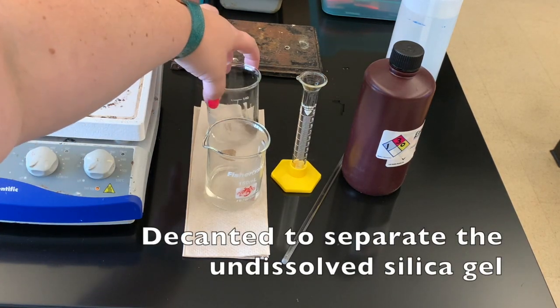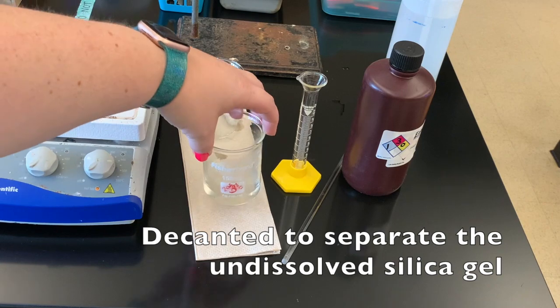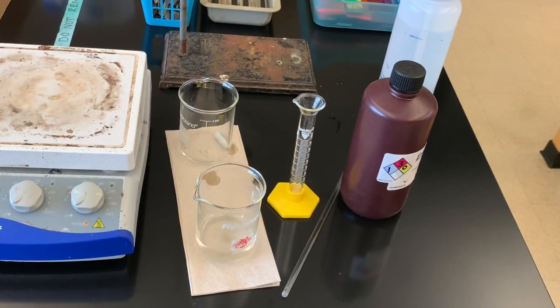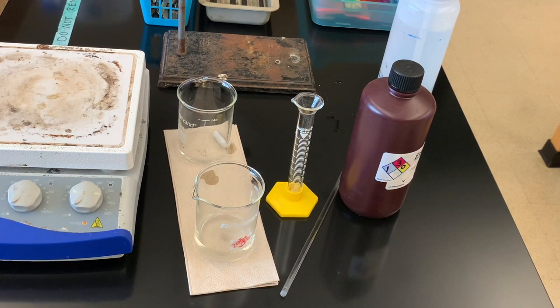I've also decanted the water glass into another beaker to get rid of any undissolved silica gel that's still left. To this, we're going to add five milliliters of 95% ethanol and then stir with a stirring rod until it becomes a solid. Then we're going to try to make a ball and see its properties. So I'm measuring out five milliliters of ethanol with a bottle of ethanol and a graduated cylinder.